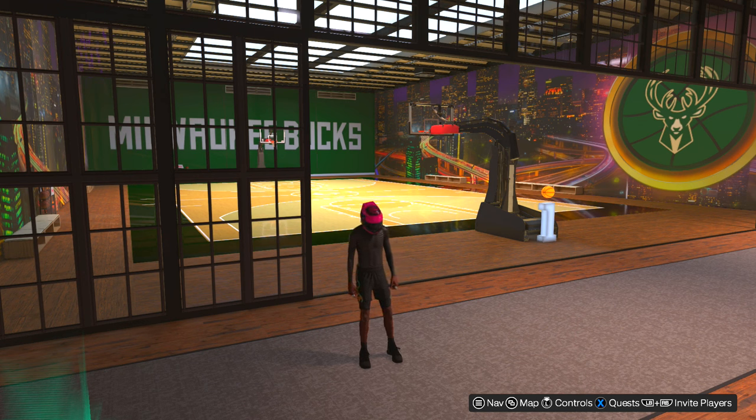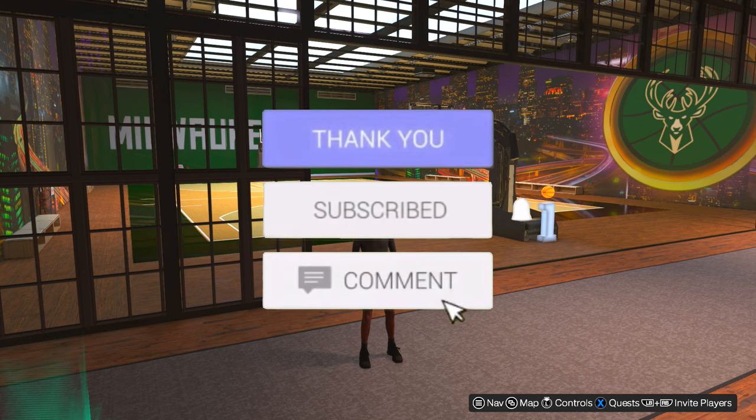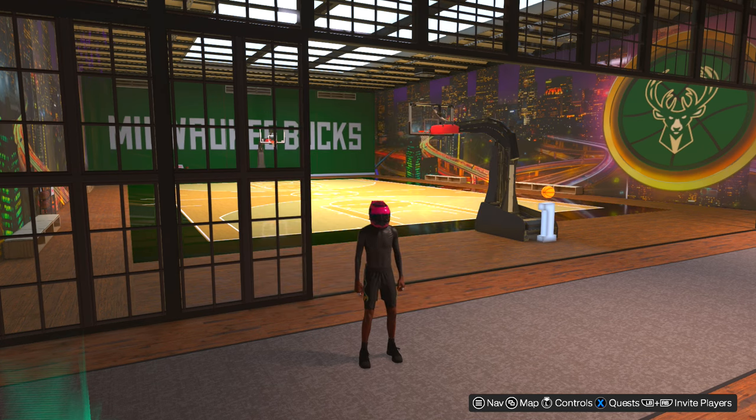But before we get into the video, I need you to leave a like and subscribe if you haven't already. Also, hit the bell so every time I make a video, you guys know about it first.